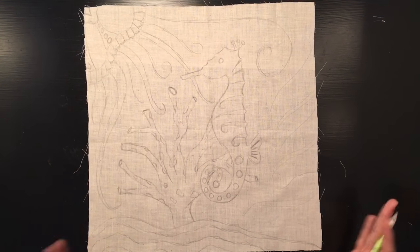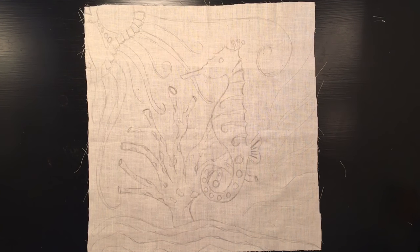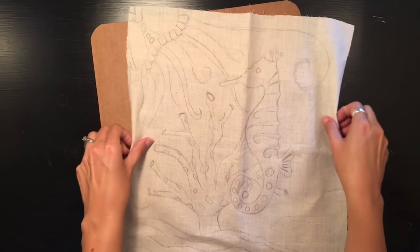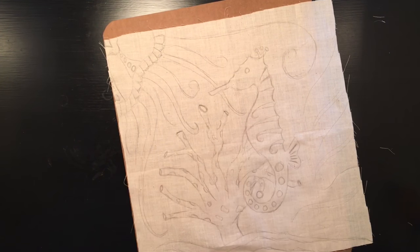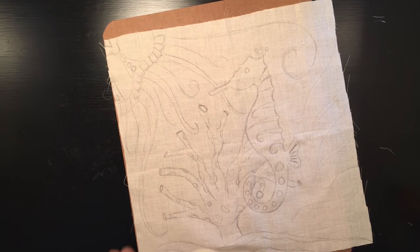There is my drawn-out design for my batik. Now the next step is to add the glue. We're going to put some cardboard underneath our muslin fabric because the glue will likely seep through. If you're working at a table or surface that you care about, you'll want to put something under it to protect it.